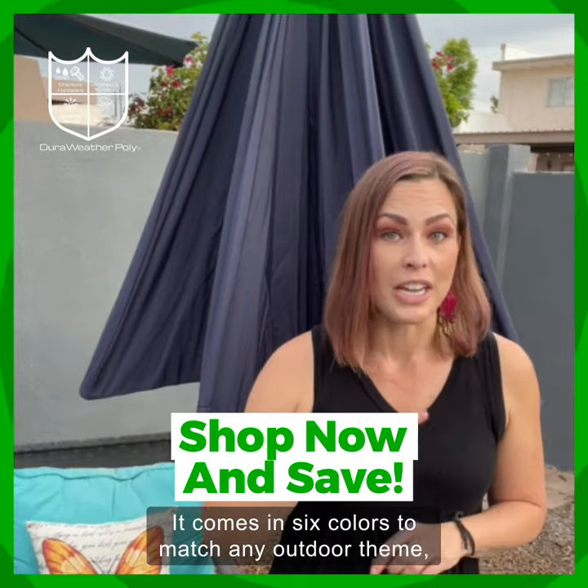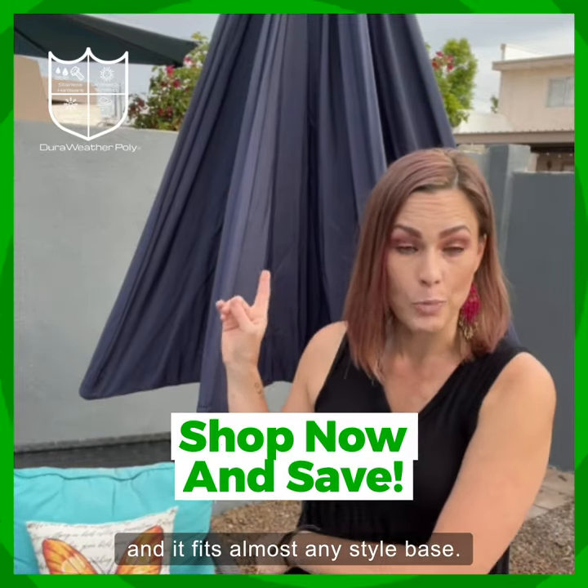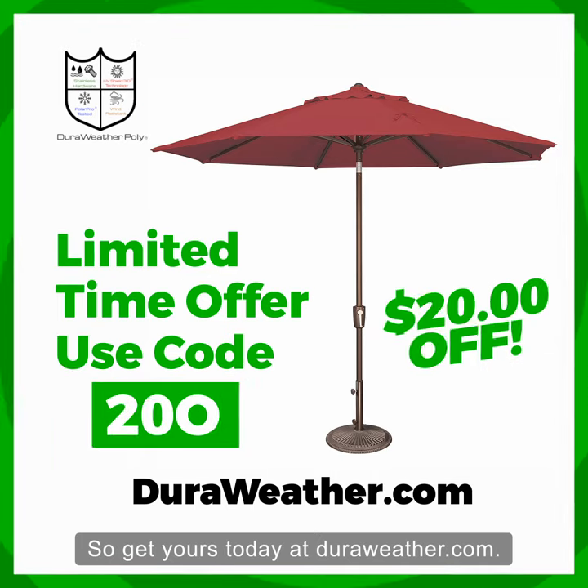It comes in six colors to match any outdoor theme and it fits almost any style base. So get yours today at DuraWeather.com.